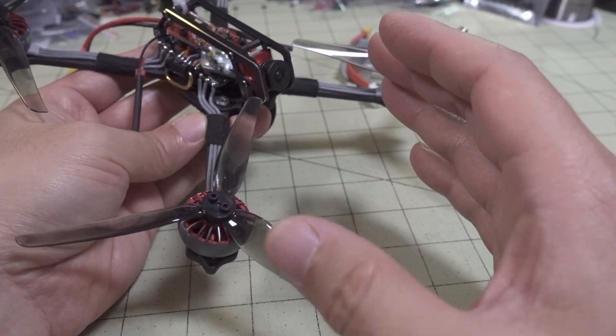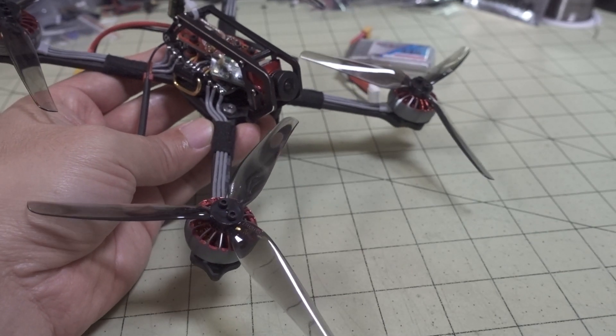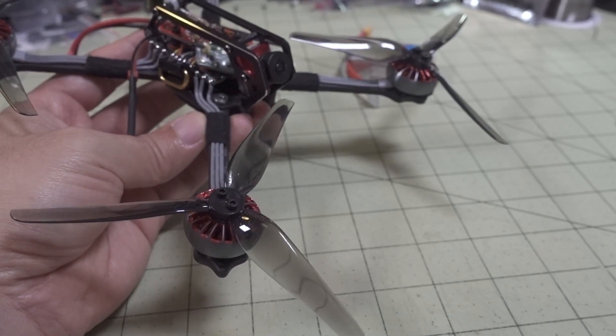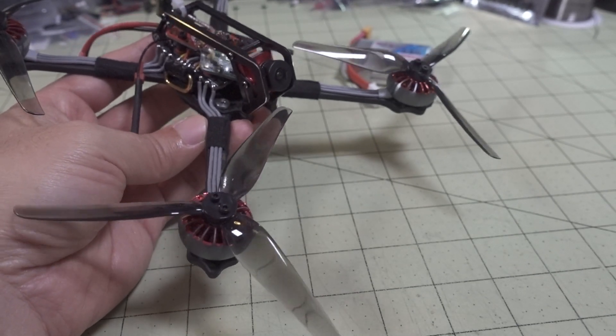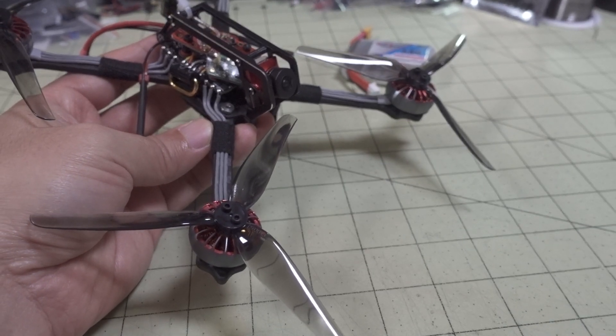The motor has very good performance overall, with those limitations I mentioned. That's all I have to say about this motor. I'm not sure if you'll see more videos on it later — I'll have to see if I decide to put it on something else. Here's some flight footage, and I'll talk to you guys in the next video.